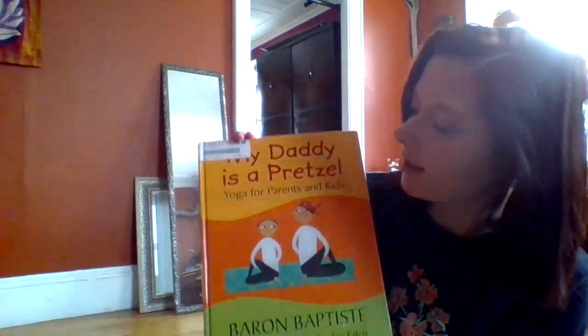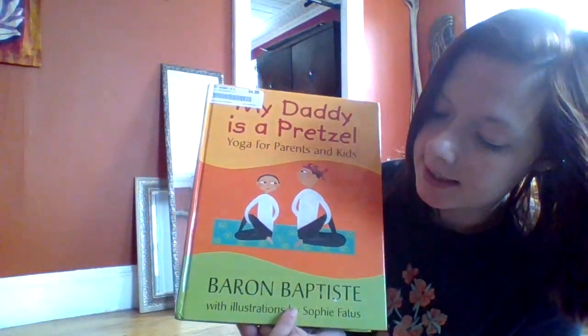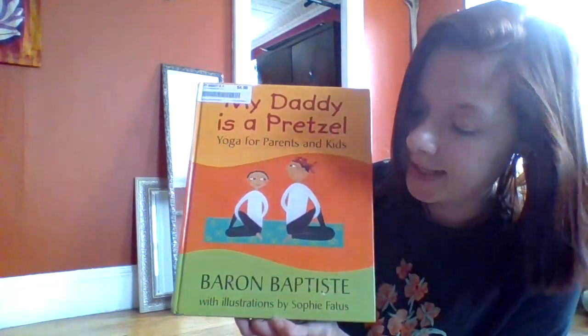In this video, I'm going to do a little bit of yoga with you and read a book called My Daddy is a Pretzel, written by Baron Baptiste, illustrated by Sophie Fadis.